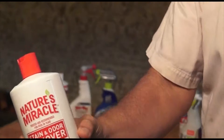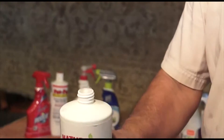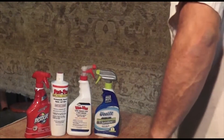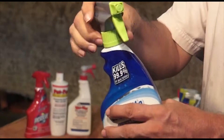Nature's Miracle, Febreze, all the other cleaning products contain soap. Simply take the bottle, shake it, and see how much sud comes from the bottle. It's telling you that the cleaning product contains soap.